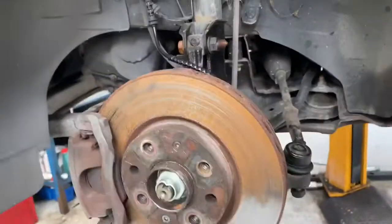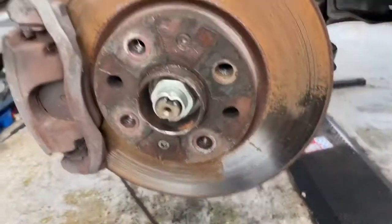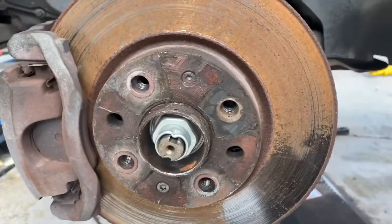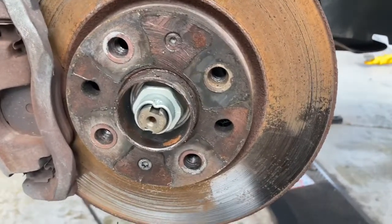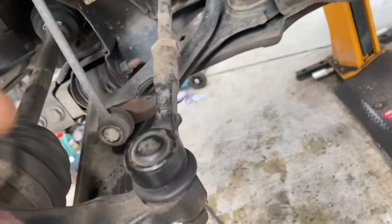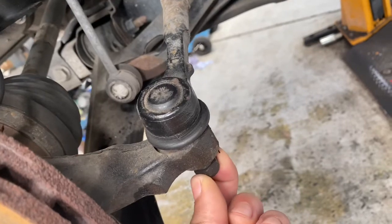First of all I'm going to remove the wheel. I've already removed the wheel as you can see from this video. The bolts holding the wheels are 17mm, so you'd use a 17mm socket to remove those bolts. It's also got a locking wheel nut, and then you'd have to release the track rod — that's a 17mm socket as well to remove that one.